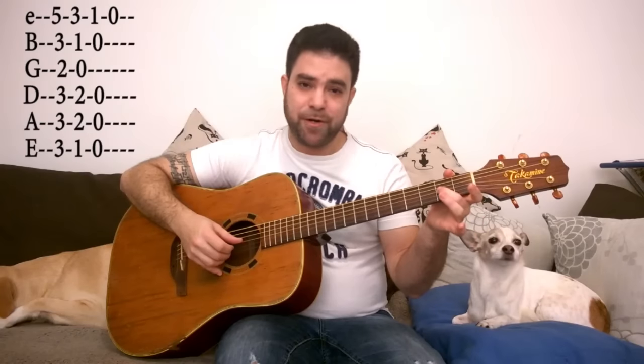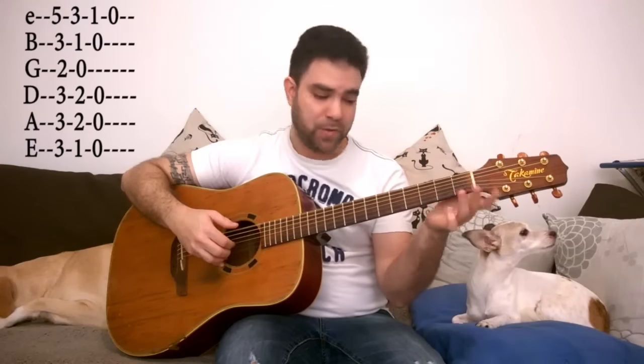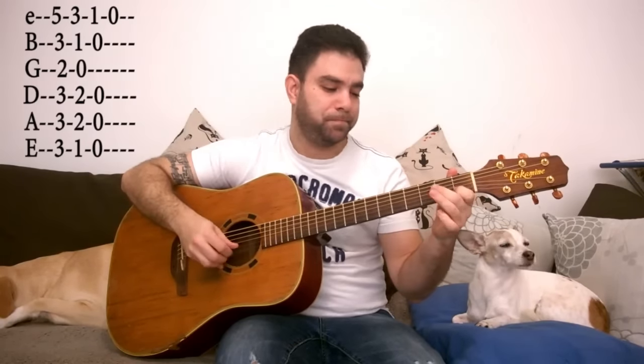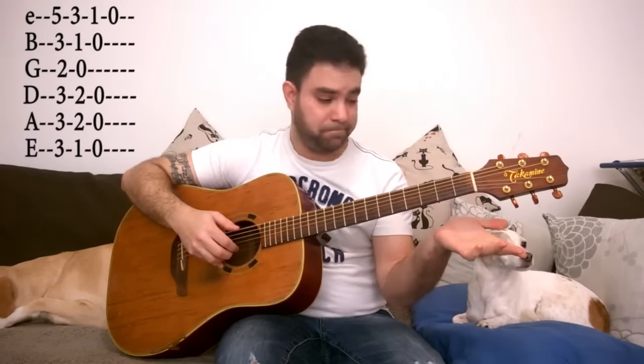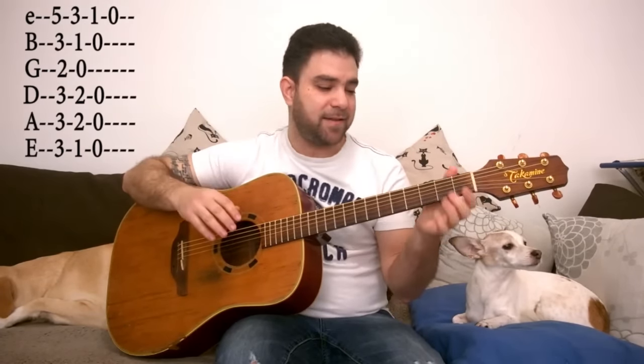Now we're gonna discuss the A minor scale and add a note to it — or change a note, depending on how you look at it. You can actually do both, I'm gonna show you that too. Let's learn the A minor scale in case you don't know it: 5-3-1-0 on the E string, then 3-1-0 on the 2nd string, 2-0 on the 3rd, 3-2-0 on the 4th, 3-2-0 on the 5th, and 3-1-0 on the 6th. If you play that, you can immediately hear the connection between the A minor scale and this chord progression.